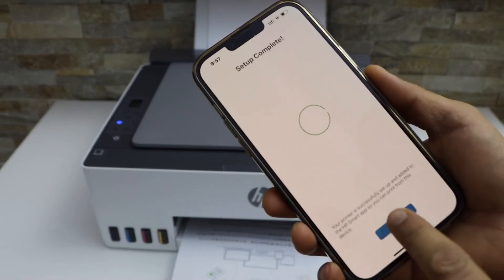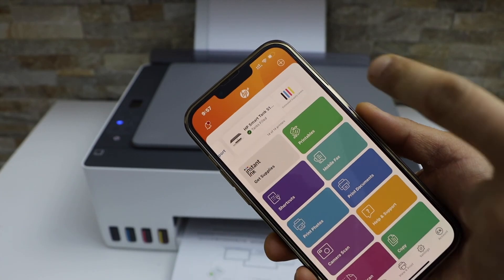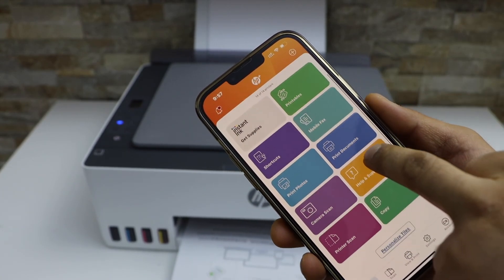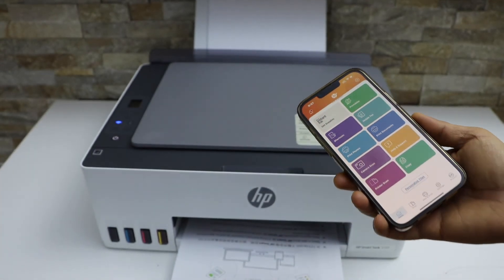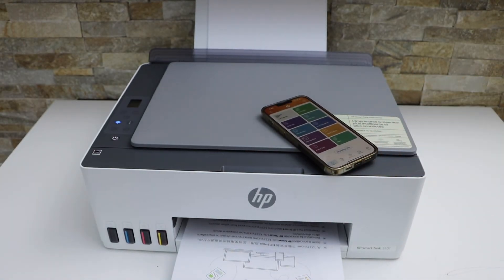Setup is complete. On the next screen you will see your printer series with the estimated ink level, and now you can start using it for printing and scanning. This is how you do the Wi-Fi setup of this printer. Thanks for watching.